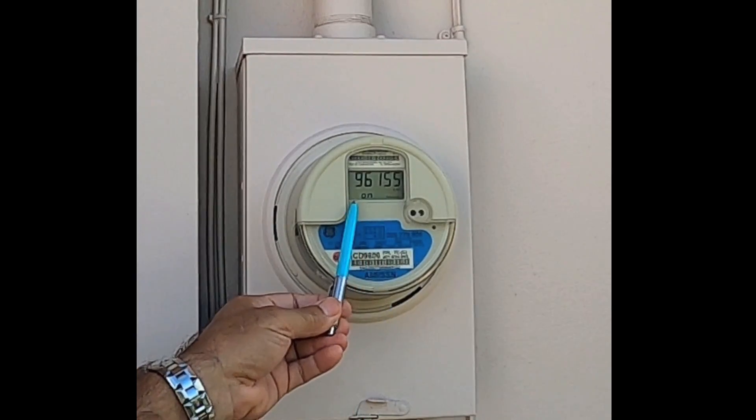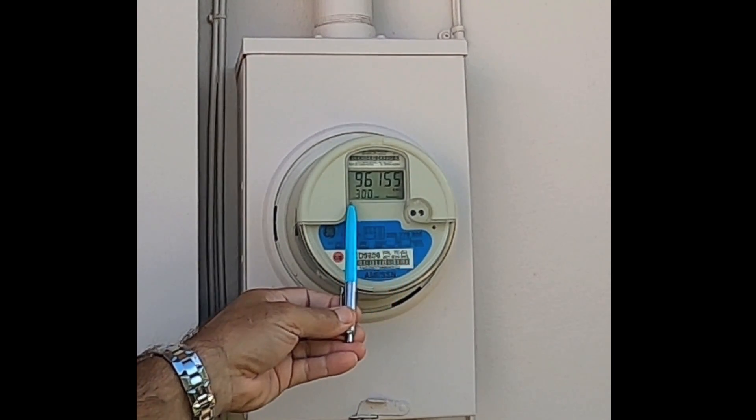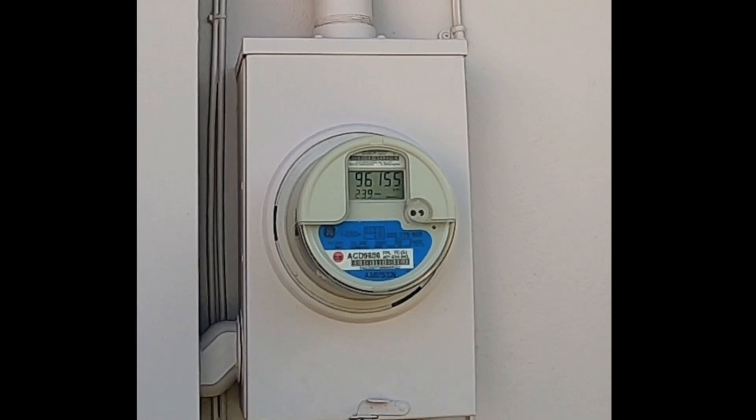Taking a close look at the meter, you can see it says 'power on.' It's going to tell you how much power is being consumed — 0.300 kW. That means 300 watts at 239 volts.